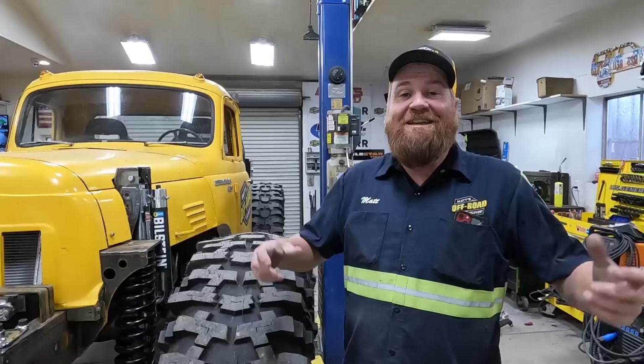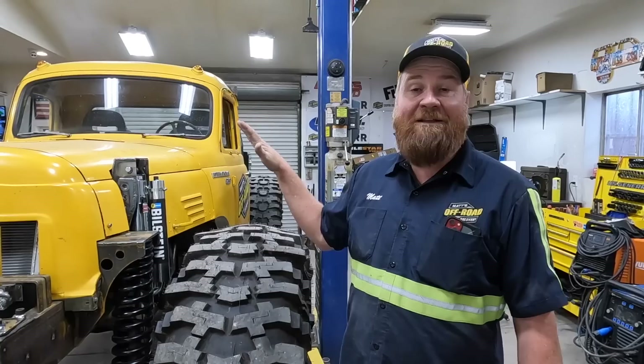SEMA 2022 was a blast — a lot of work but also a lot of fun, totally worth it. Thanks to Harbor Freight for inviting us down and supplying us with a space to park this truck. Now it's time to get back to work on it — that's what we're going to be doing moving forward. Thanks for watching.